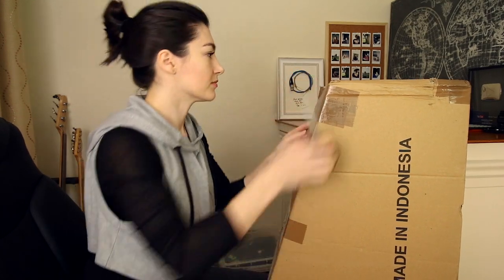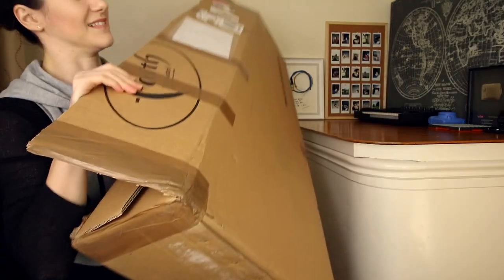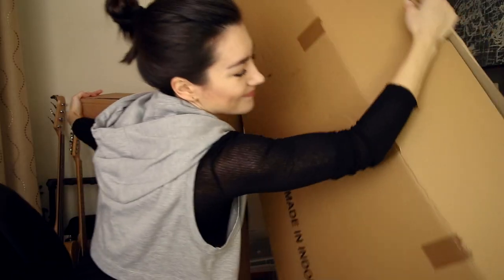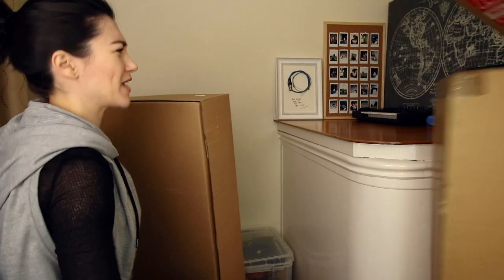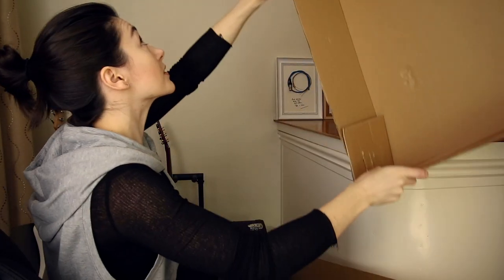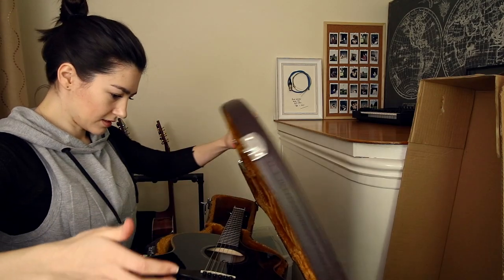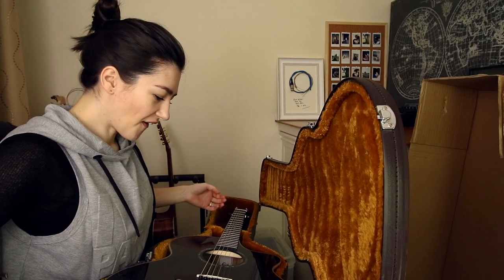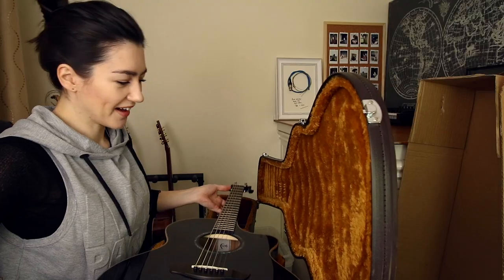How do we get in? It's a box inside a box. Crunch time. Wow.